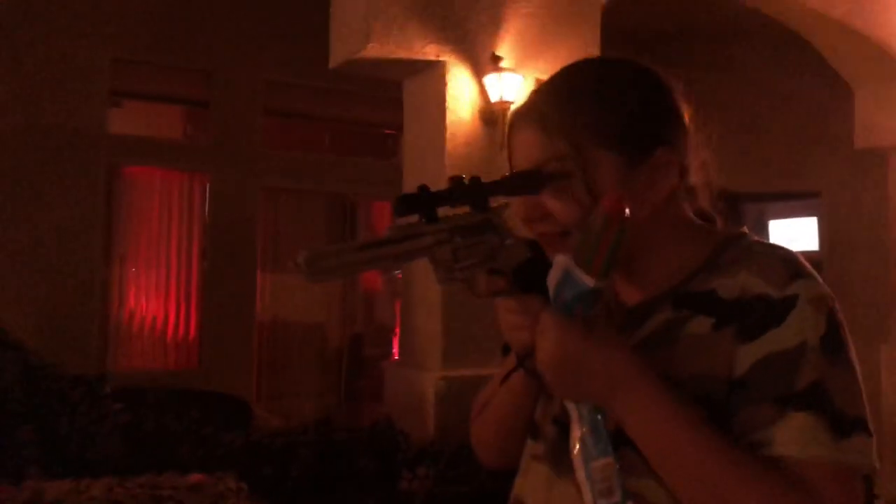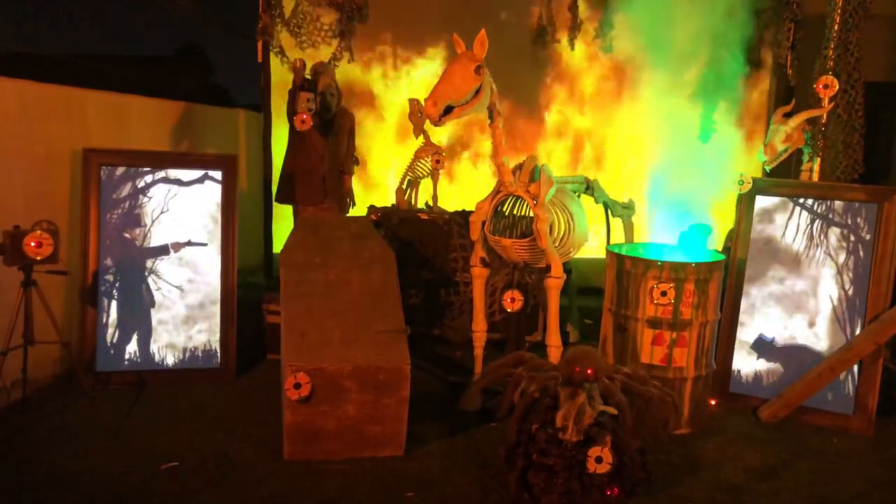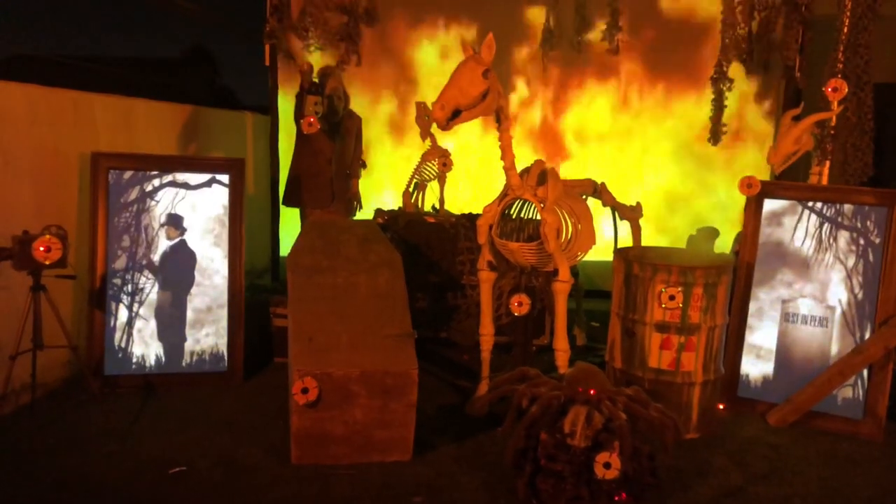There is a rear projection screen in the back that changes scenes when different props are triggered. We use a triggerable video player from Hi-Res Designs to play the videos.